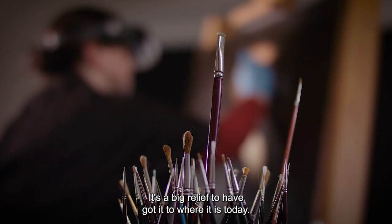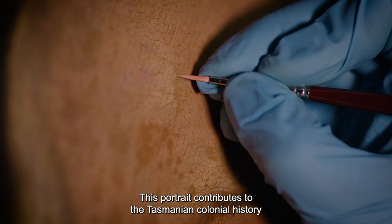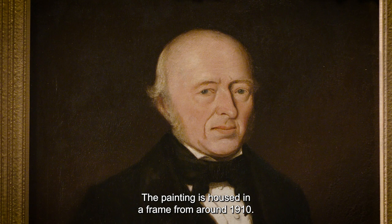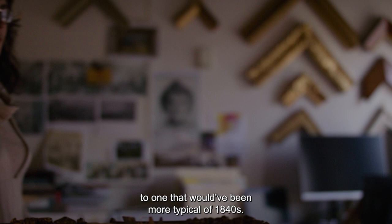This portrait contributes to Tasmanian colonial history and understanding the people that were here in the 1840s. The history of the treatment of the painting is also important because we learn about conservation over time. The painting is housed in a frame from around 1910, so our next step in the project is to consider replacing that frame with one that would have been more typical of the 1840s.